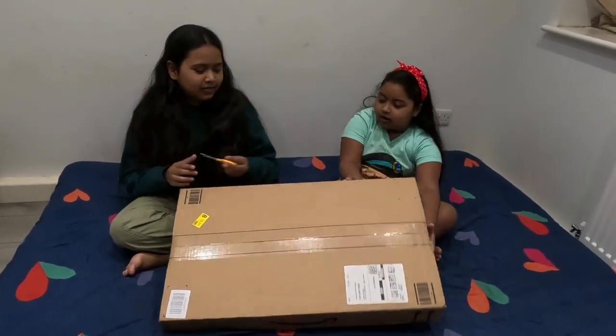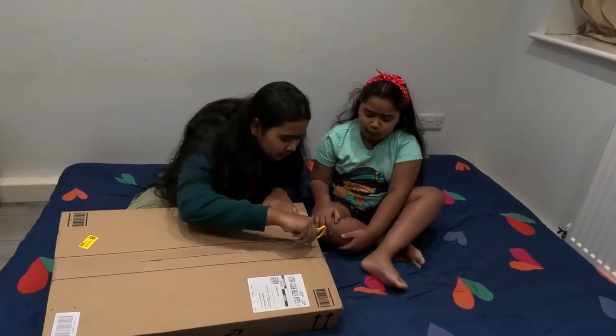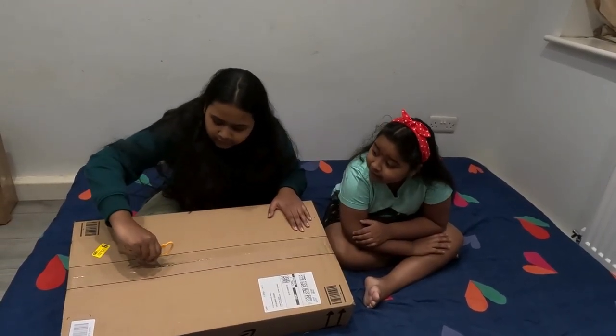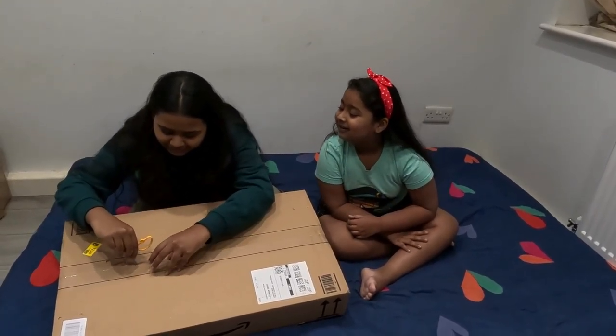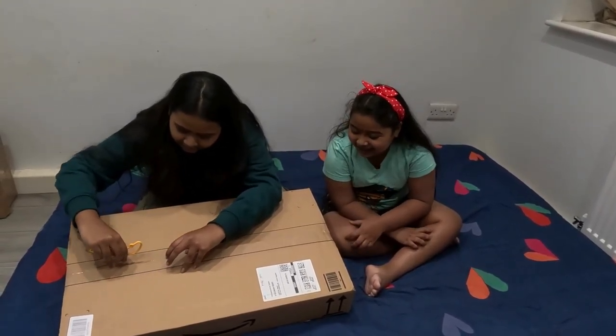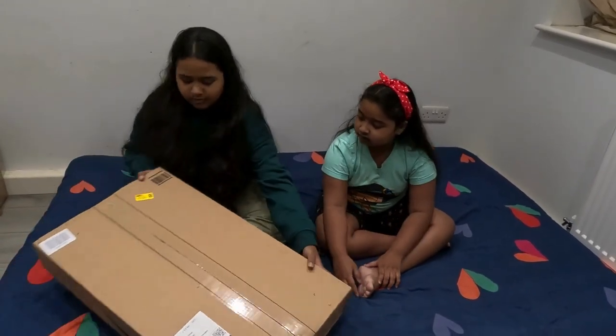We have to cut it open. Careful, don't damage them! She's scared. And then these little things here.